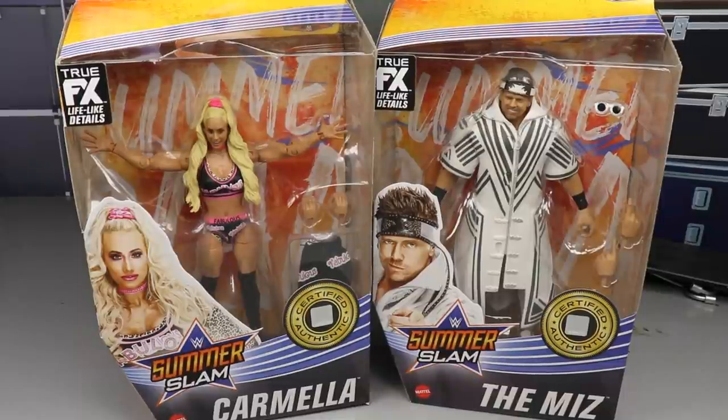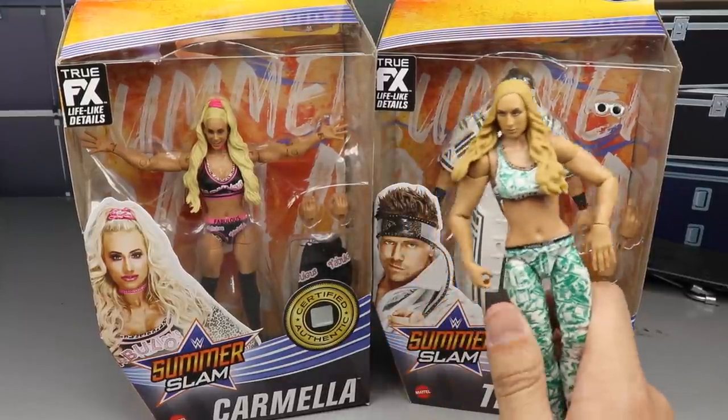What is good, everybody? Welcome back to another MyDMToys video. Today, ladies and gentlemen, we have a very exciting Elite 86 review because finally I can replace this god-awful Carmella.